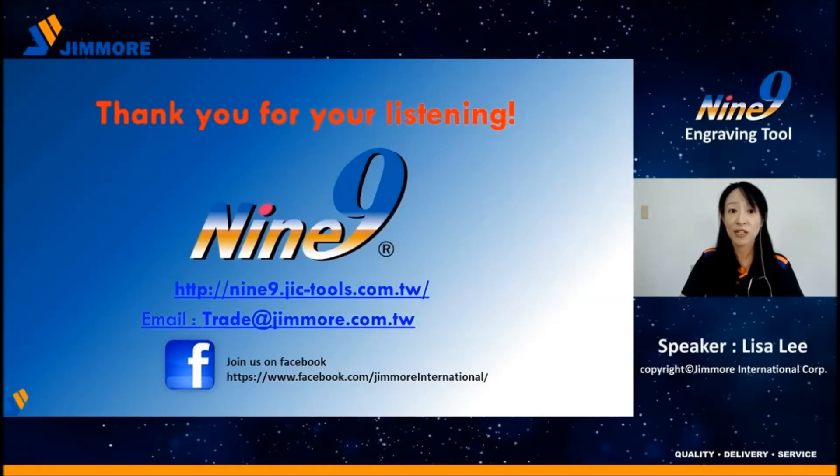My presentation ends here. Thanks for watching this video. If you are interested in the Nainai Engraving Tool, you can visit our website or email us. Bye for now.